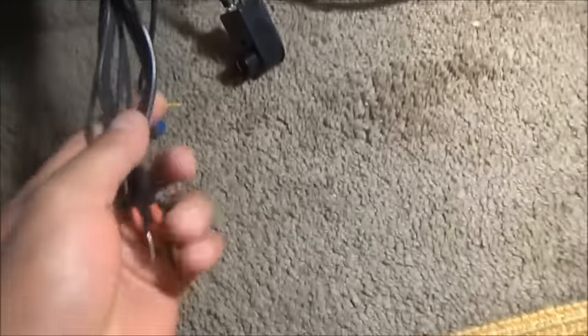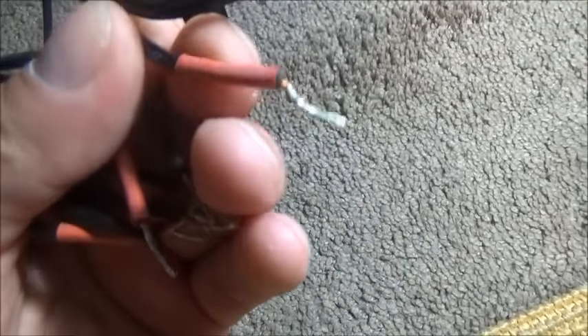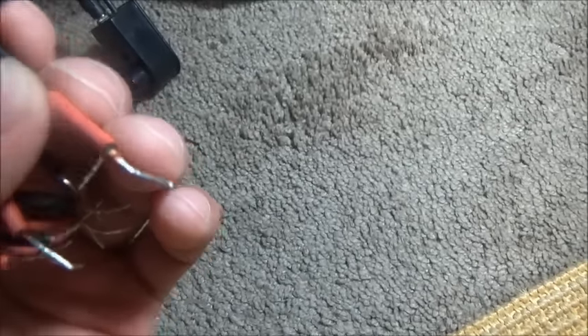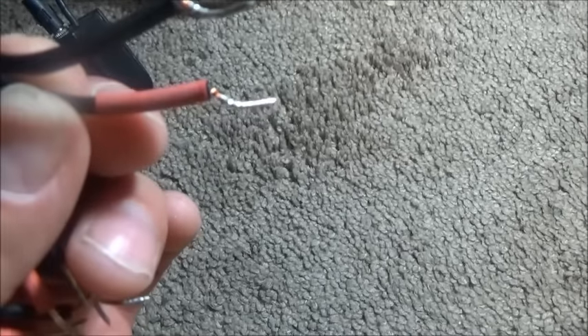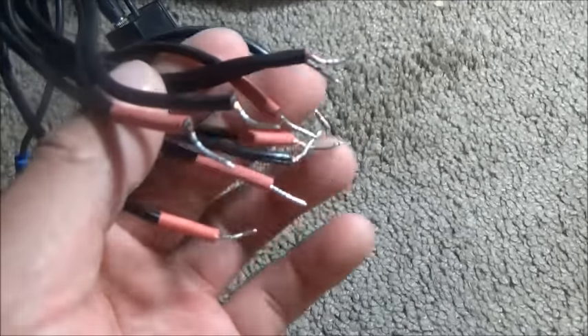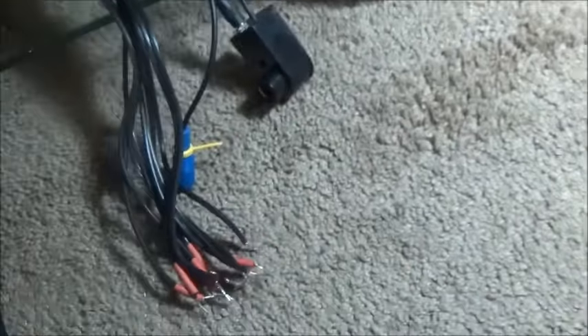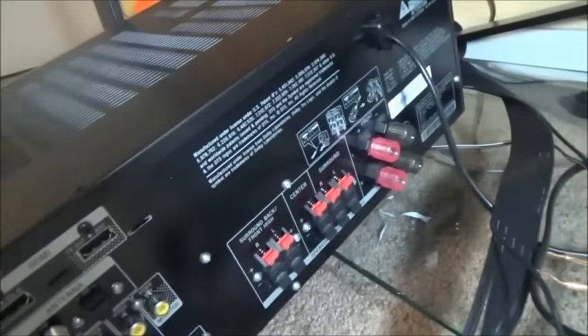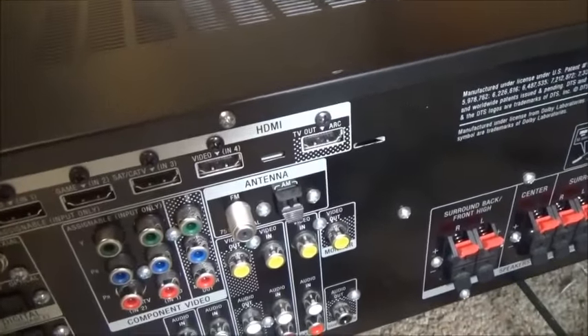This is my receiver right here. I'm gonna show you the cables - they look like a computer cable but they're not. You should be able to see the names here, like left surround, which is the back ones. All of them have the numbers: center, left, right, and front. Once you put it in there, you should be able to make it work and listen to your home theater system.